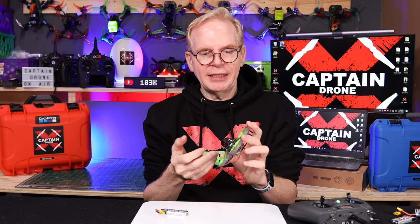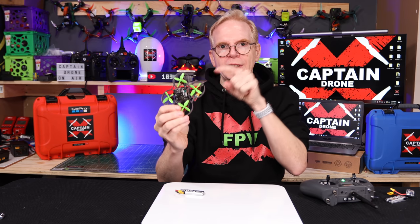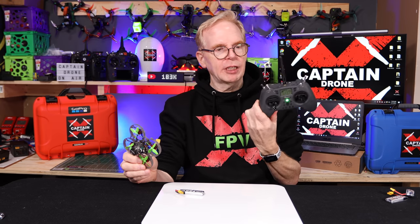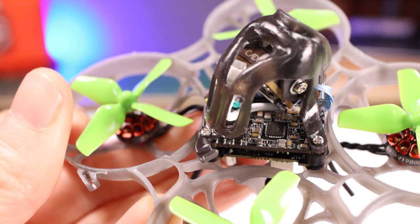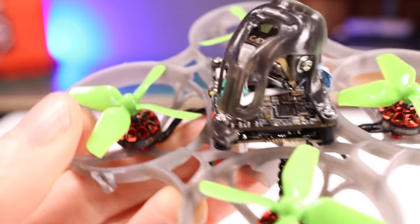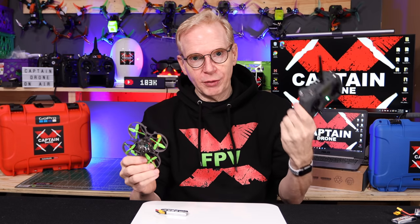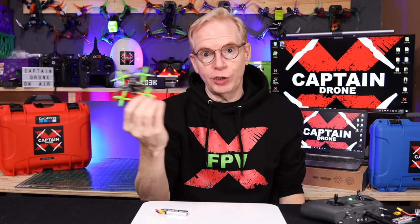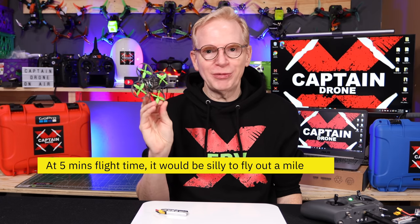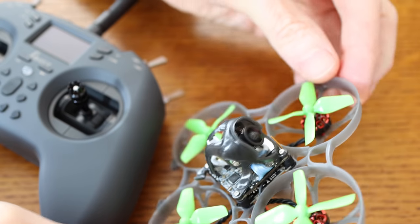Flying outside with 200mW VTX and 4K recording, I was getting maybe three minutes of flight time. If I reduced power to 25 milliwatts and wasn't running 4K, I could probably get more flight time. As for range, it's dependent on the receiver inside and the radio you own. This is a T-Lite radio with about a mile of range. I have an XM Plus receiver inside, but the antenna is small so I won't get a mile. If you get a Crossfire receiver and radio, you could get a mile or more — though honestly, this thing is so small, why would you fly it a mile away?